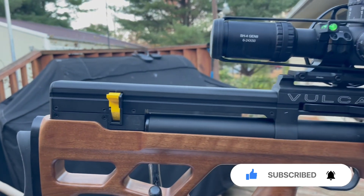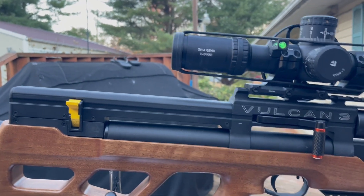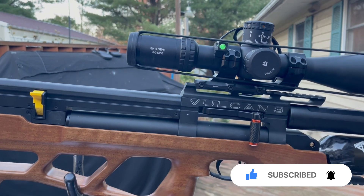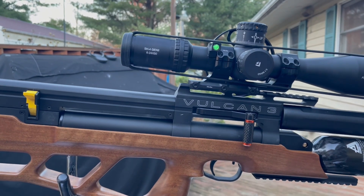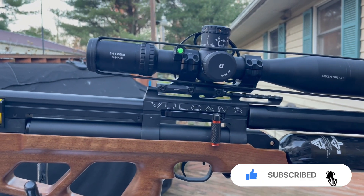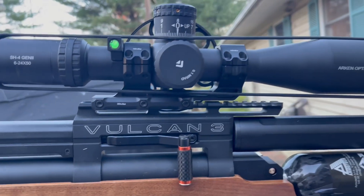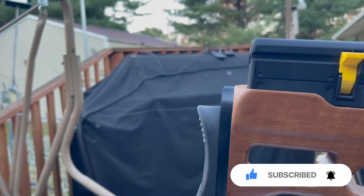This was written back in the springtime regarding the 700 barrels — at that time, only the .22 and .30 calibers were available unchoked. Other calibers like the .177 and .25 were probably coming later that year, so I imagine by now they're available. It does have a 20 MOA Picatinny rail underneath.